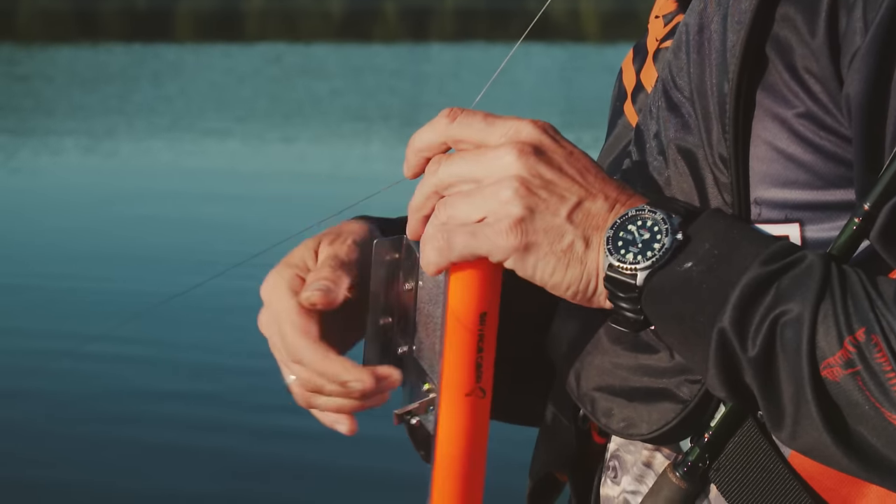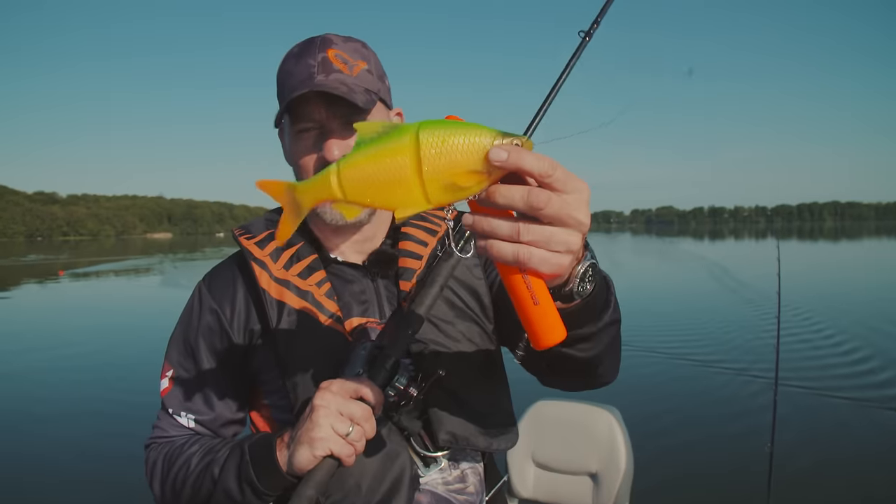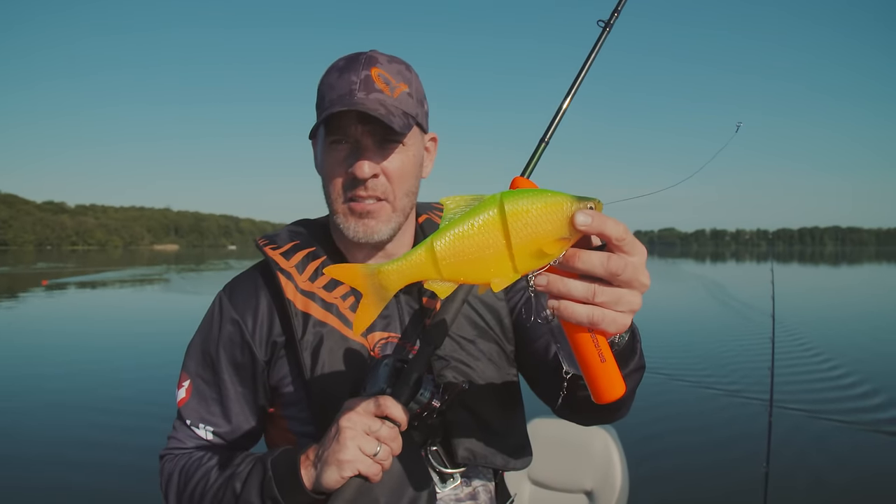Today we're out fishing with the 3D Roach, the new Line Through 3D Roach, and just great swimming action. We're going to try to troll this over a deeper area and let's see what happens.